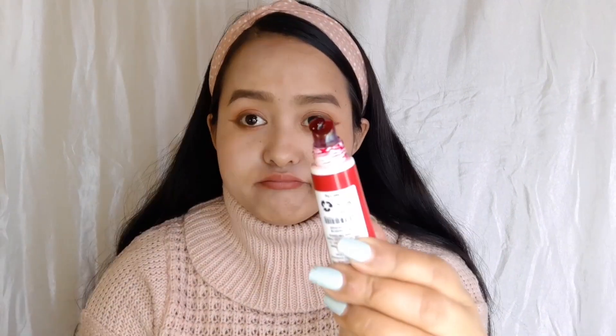Now for the lips I'm going to use this lip tattoo from Wow — and it smells so gross! I'm applying it on my lips. You should be very gentle and patient when applying this all over your lips. Keep it on for at least 10 to 15 minutes until it dries. While that sets, let's do the blushes.